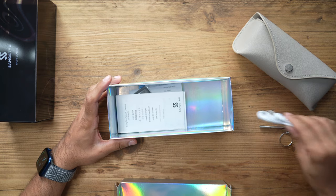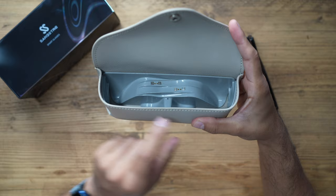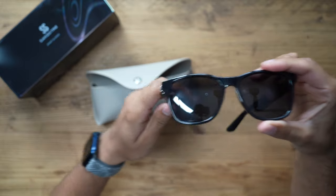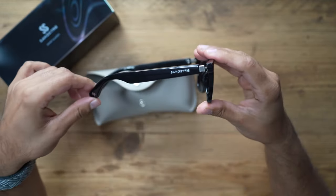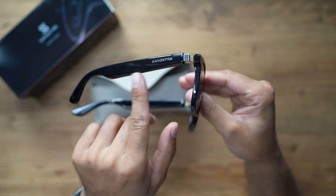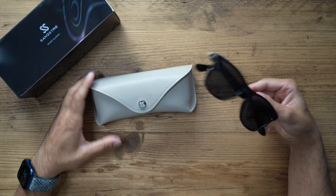Inside you can see the glasses themselves and the magnetic clips to charge them via the frame handles. They come in matte black and also bright black — a couple of color options. You can also change the frames. On each temple you have the Sangstray logo, and the components and battery are inside a metal block that runs through each temple. The included screwdriver lets you swap out the frame handles.